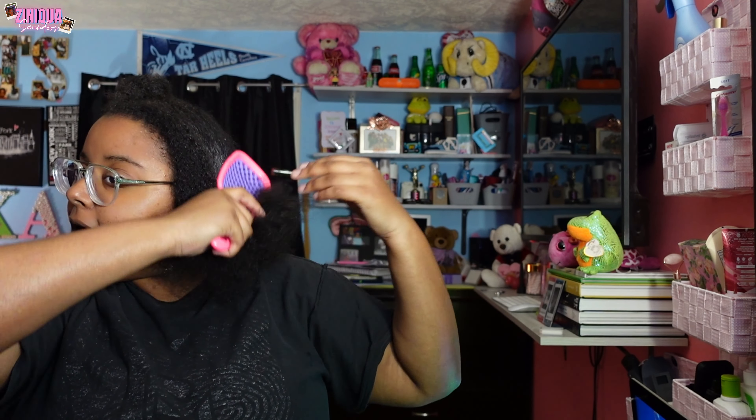I'm using this Unbrush to detangle — it's the regular size, linked in my Amazon storefront and also in my TikTok shop tab. Fun fact: with the Unbrush you can actually detangle your hair wet or dry. I've tried both ways — I prefer detangling wet, but it didn't hurt to do it dry either. Fun fact: I'm going to be 25 tomorrow, even though I don't look it or feel it.